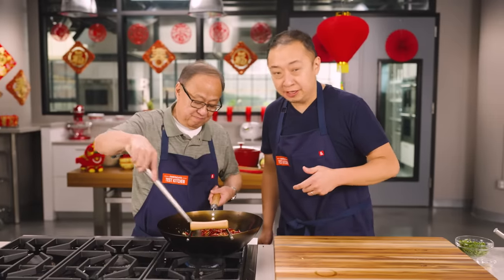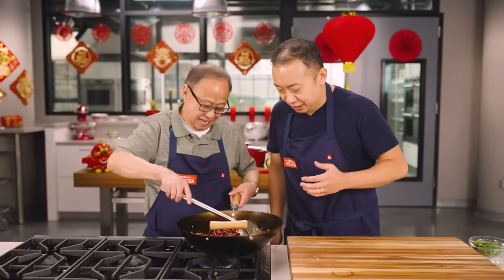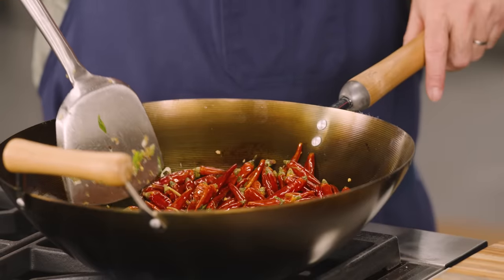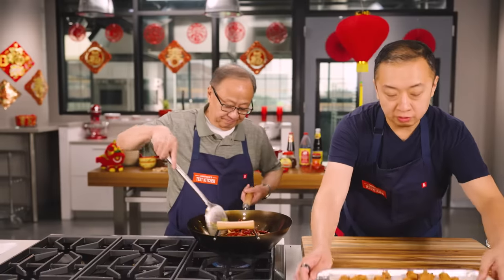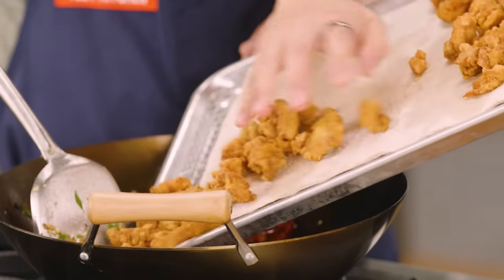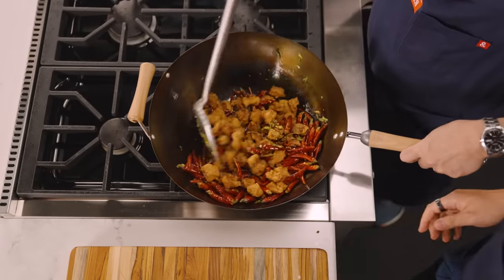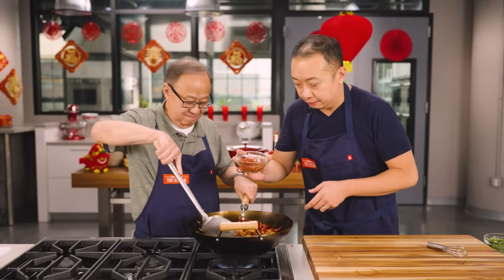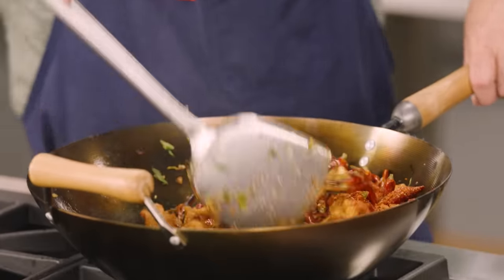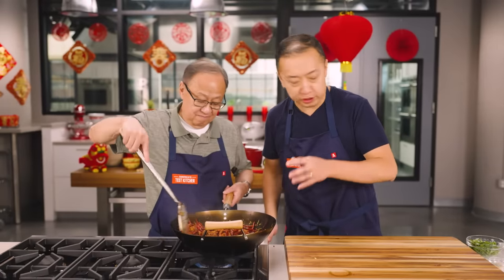Now it's time to add the red chili peppers and Sichuan peppercorns — things are about to get spicy. They start toasting and releasing beautiful pungent aromatics; you can see the wok getting really slick. Keep tossing — it only takes a minute before we add the chicken. The spiciness is already hitting the back of my nose. We dump all the fried chicken right in, then sprinkle the spice mix on top. Look at that color — so vibrant and beautiful. Toss for about 30 seconds until the chicken is well coated.